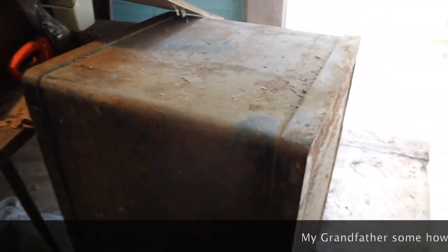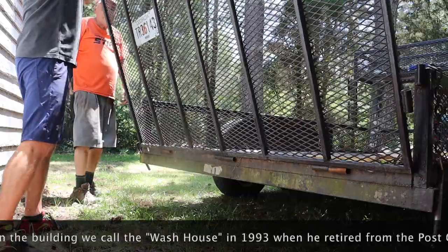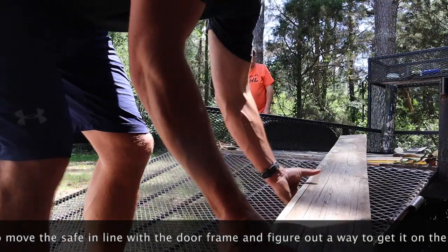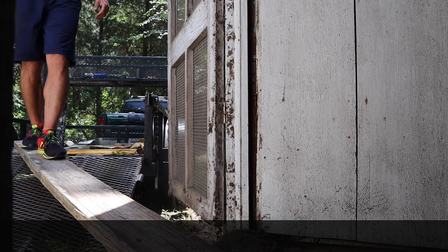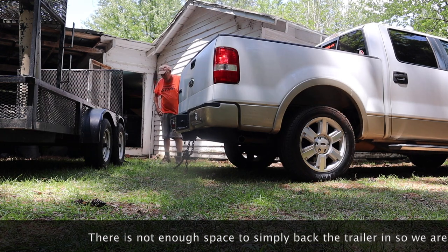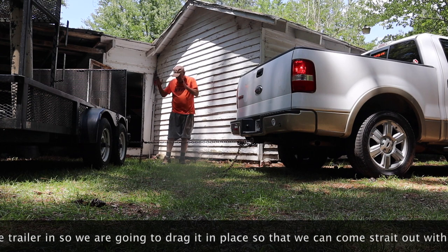We have this antique safe in here. It was my grandfather's and we're trying to get it out. We got it on a jack right now and we're trying to get it on that trailer. Pull forward. Pull slowly. Keep going.